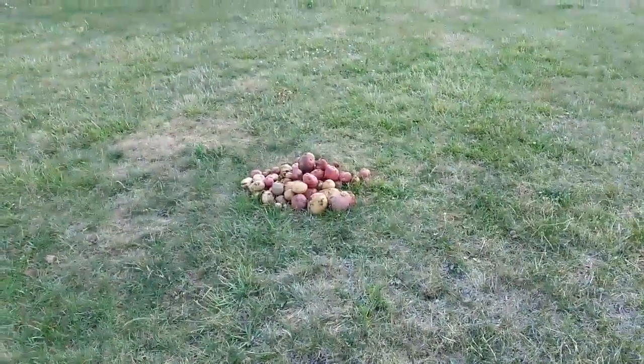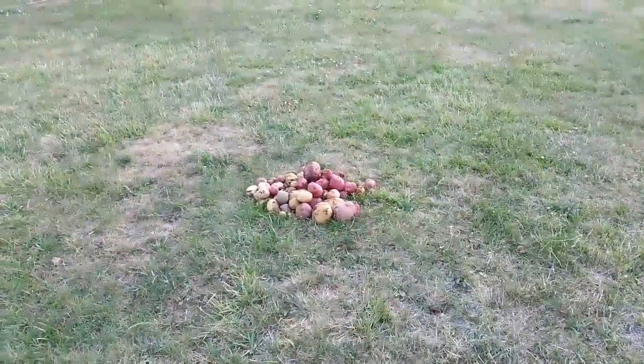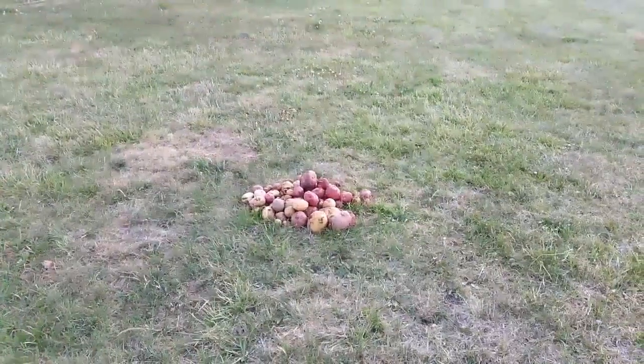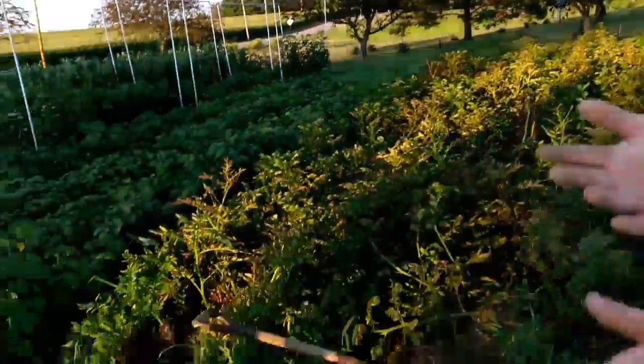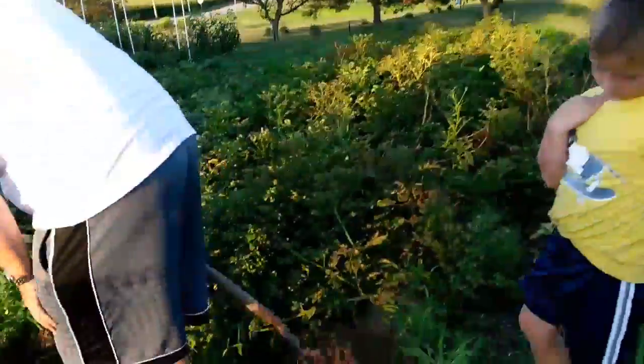Now the little ones in that stack over there — the little ones we'll have to eat pretty soon. The larger ones we can store. It goes great with new green beans — you know, green beans and tiny potatoes. Let's dig some more.